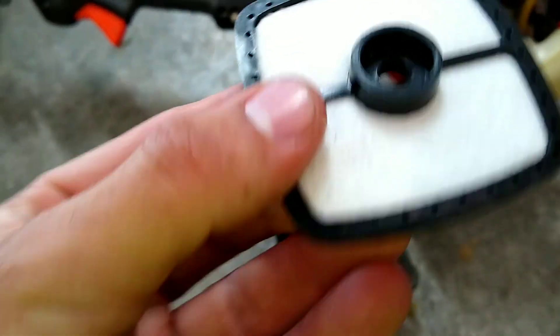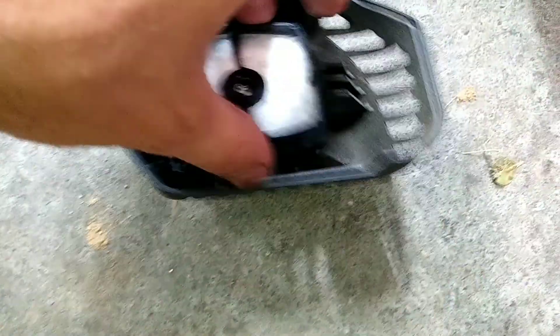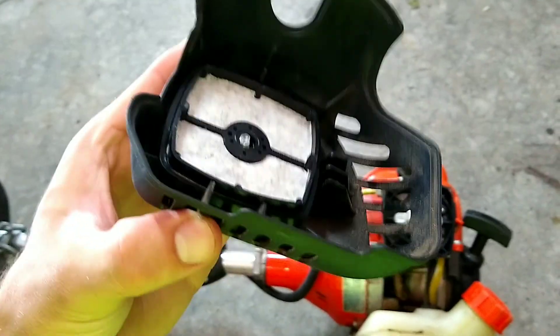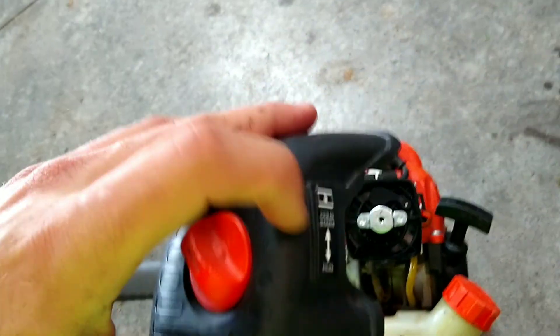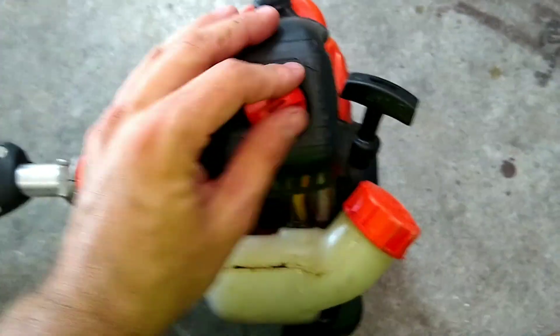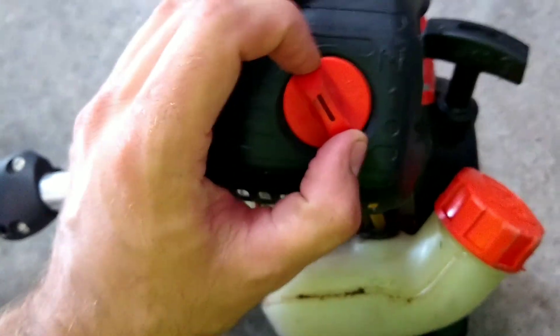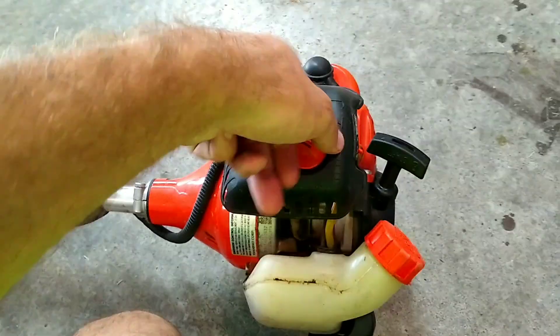We're going to throw the old one away and stick the new one down in there. One side has a cup on it and the other side does not — the cup needs to go down over that little wing nut. This label is your choke label, so it needs to go over by the choke, just so you know which side to put it on. Then spin that on and tighten it hand tight — it doesn't have to be crazy tight, just airtight.